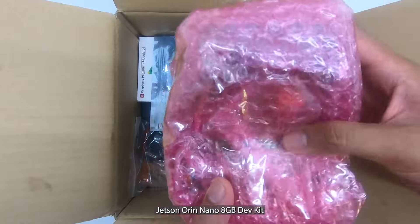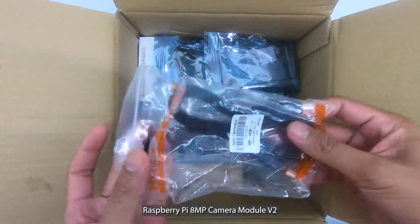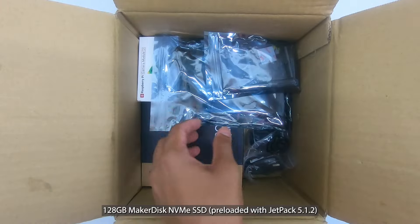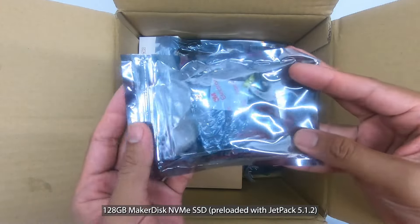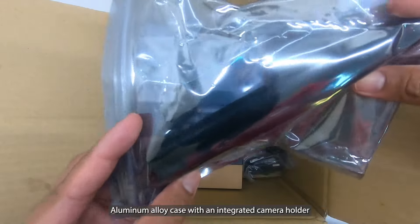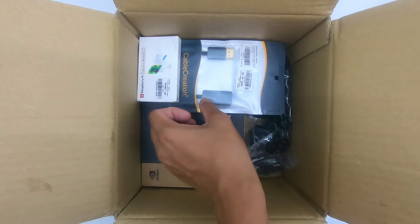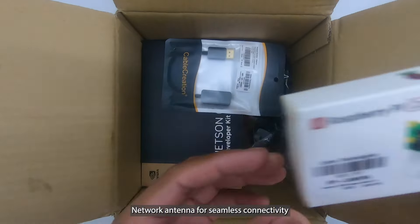Included is the Jetson Orin Nano 8GB Dev Kit, a Raspberry Pi 8 Megapixel Camera Module V2 with a CSI cable, a 128GB Maker Disk NVMe SSD preloaded with JetPack 5.1.2 for fast and easy setup, and an aluminum alloy case with an integrated camera holder, offering protection and stability.